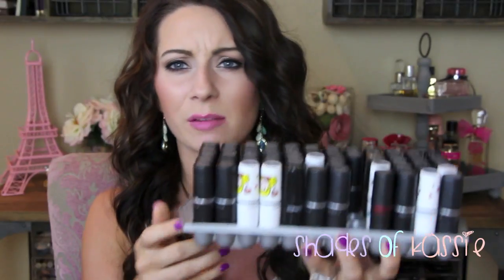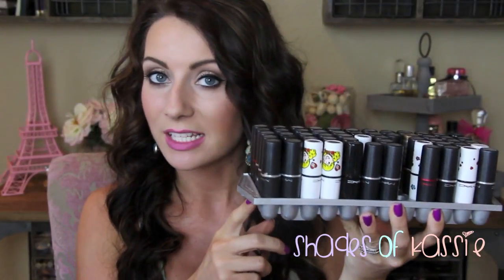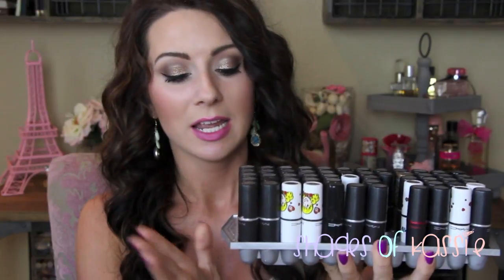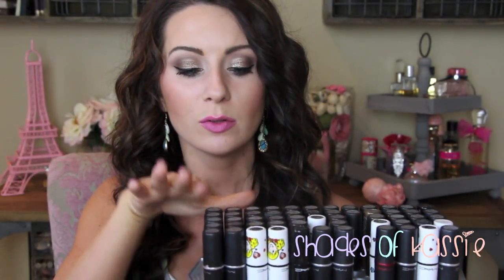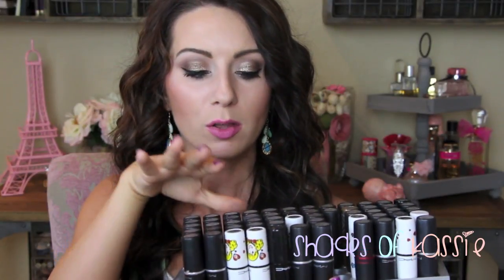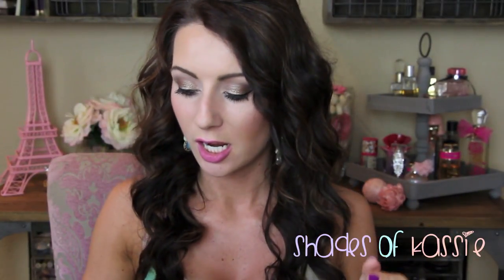I have them organized in this little container I got off Amazon or eBay — if I can find it I will link it. It used to be baby blue and I spray painted it silver. I have them organized with nudes, peaches, bright corals, pinks, and then they kind of go this way to the dark vampy colors. So I'm just going to start here and show you all my lipsticks.